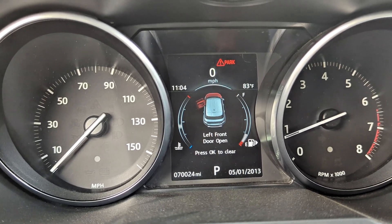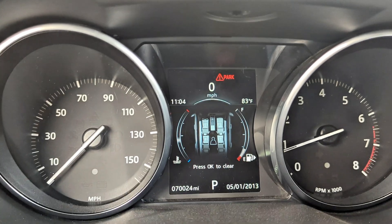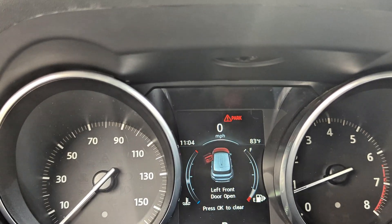Now it's on and you can see it's perfectly idling. But if you don't look carefully, this kind of fault is going to throw you off and you'll end up changing unnecessary parts.